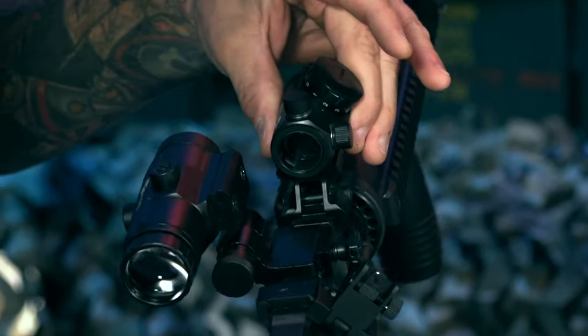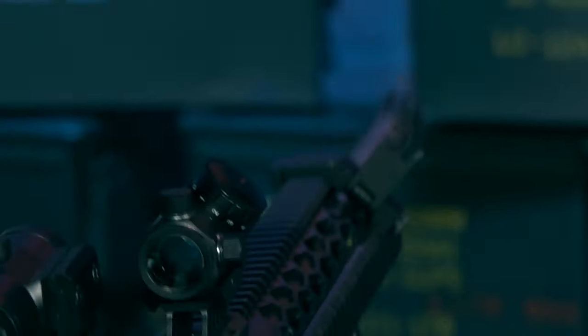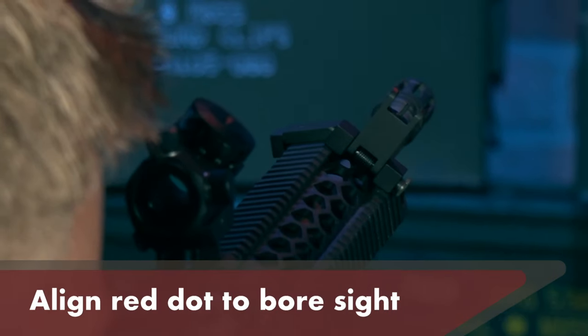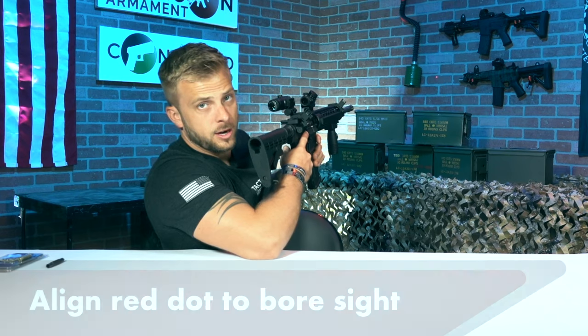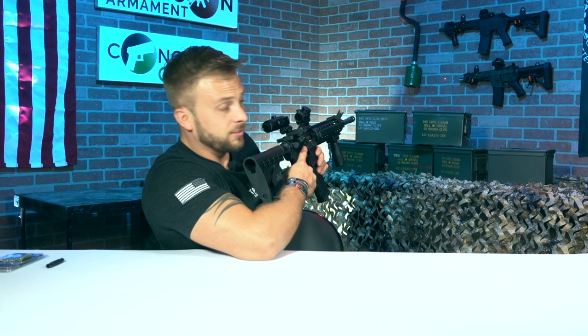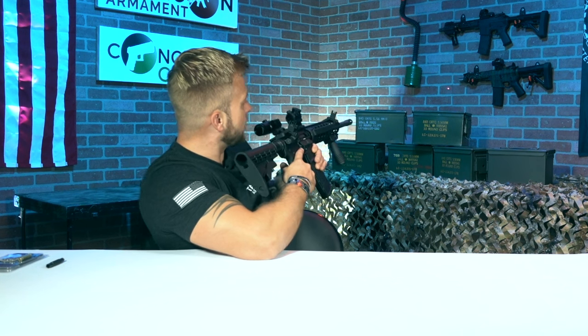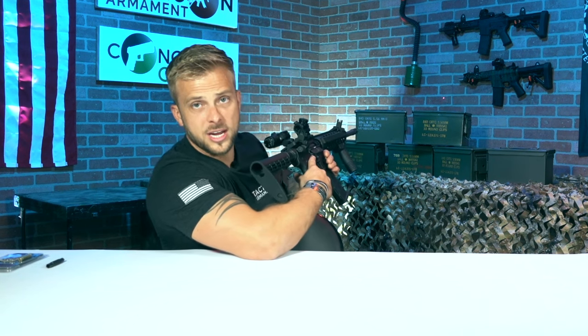Here we've got a Predator V3 — it's got a little red dot inside of it. What I'm going to do is take the red dot inside my optic and line it up with the red dot on the wall that the laser bore sight is producing. Then I'll adjust my windage and elevation — these two knobs right here — until the dot inside my optic and the dot on the wall line up. Once that happens, the optic is effectively zeroed. Obviously it won't account for elevation drop depending on the grain you're using, but it's about as effective as you can get without doing a live zero firing at the range.